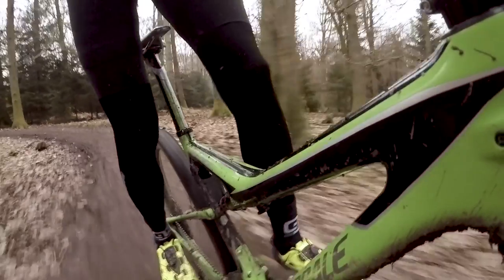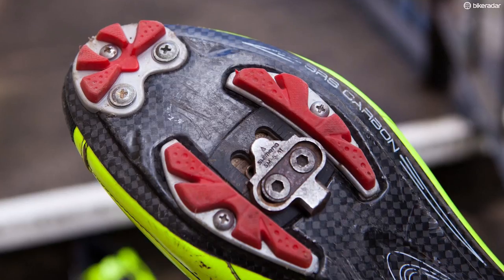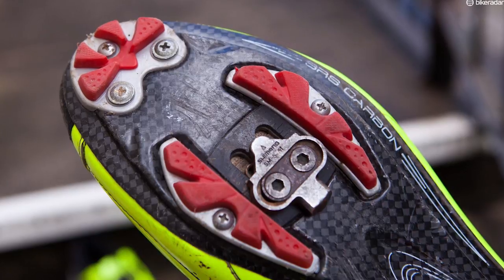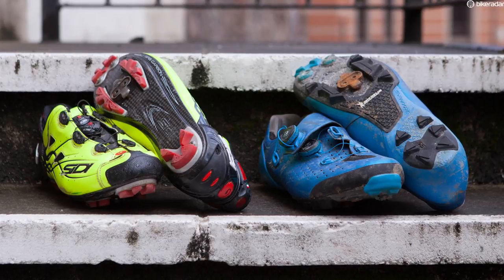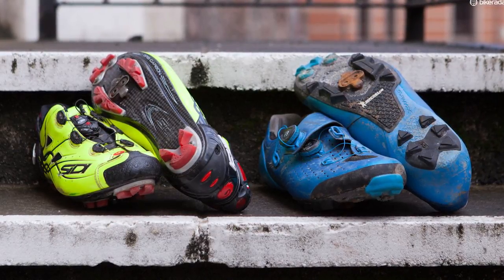They're also a touch lighter than the Dracos — my size 45 weighed 409 grams with Shimano cleats. A classic Sidi feature is that the tread on the sole is all replaceable. That's a really good thing because shoes like this are crazy expensive, and a lot of shoes now come with soles that aren't replaceable — once you wear that out the shoe's done — so it's really nice to see.